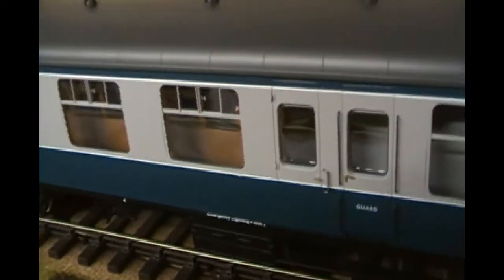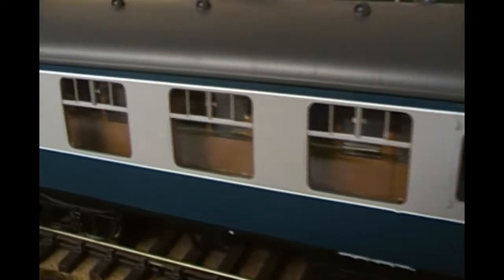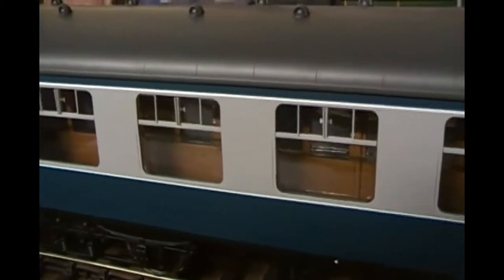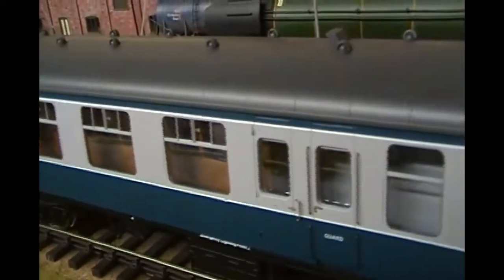These are just stunning models which I'm really pleased with. Very, very nice piece of kit.